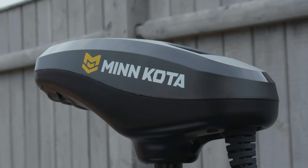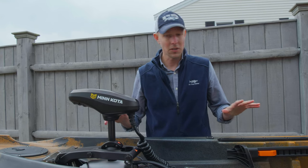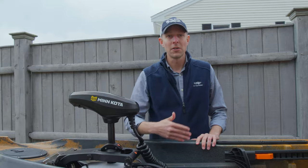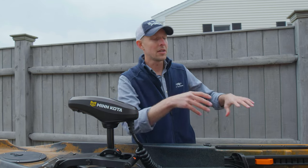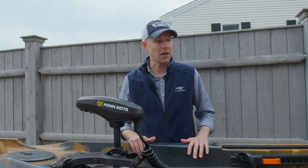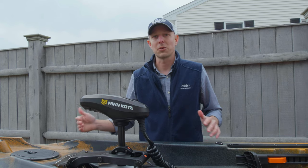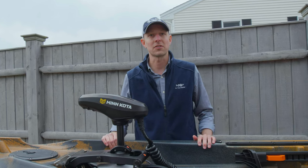Before getting into the Minn Kota details, I'll talk about the hull. The hull is based on that Topwater-style double tunnel hull — kind of like a catamaran — which keeps it super stable and rides really well in rough water. It's really what you've come to expect from Old Town Topwater kayaks, now in this 13-foot-6-inch platform.